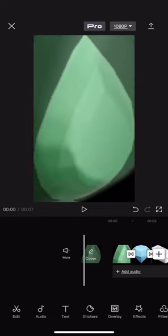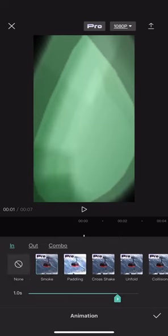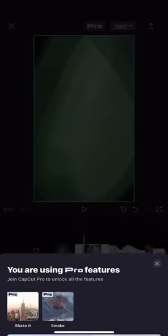Alright guys, today I'll show how to get Pro CapCut without buying it. As you can see, I'm using Pro Stuff. And I don't have it. So you can just use Screen Record.